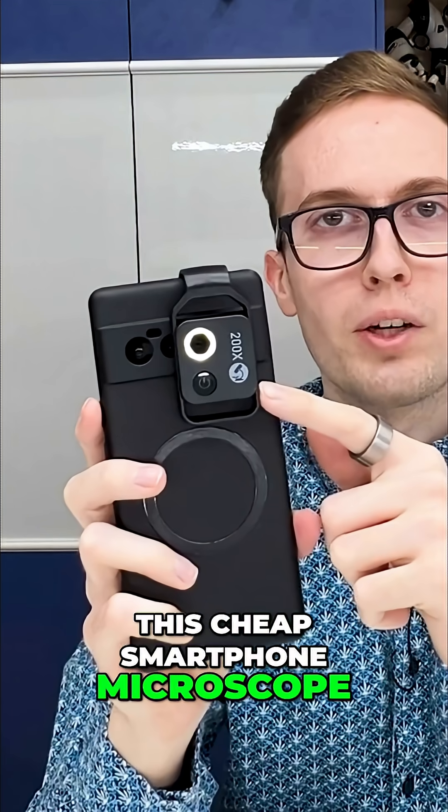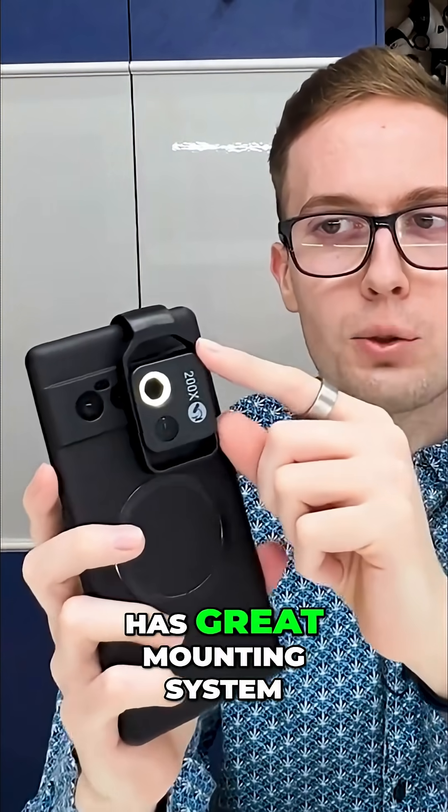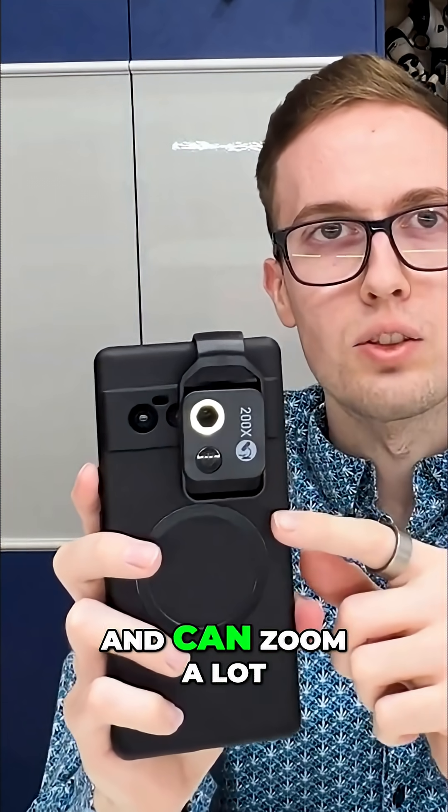This cheap smartphone microscope really positively surprised me — it works great, has a great mounting system, great image quality, and can zoom a lot.